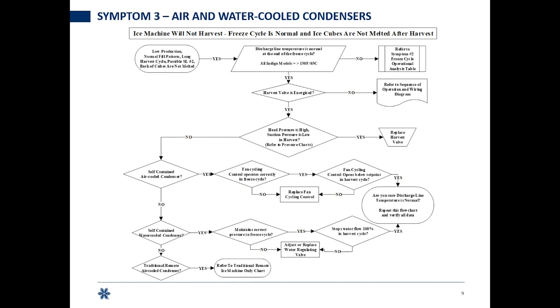Here I'm going to show you a few of the charts. It's a pick-your-own-adventure flow chart — answer the question and it'll get you to the answer. The big thing to highlight at the top: it asks if the discharge line temperature is normal at the end of a freeze. For all Indigo, Indigo Next, and Cool Air model ice machines, you must be greater than 150 degrees on your compressor discharge line. If you're not getting there, you're on the wrong chart — fix your freeze first.